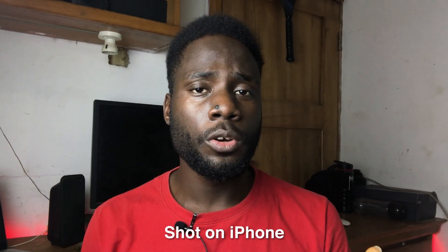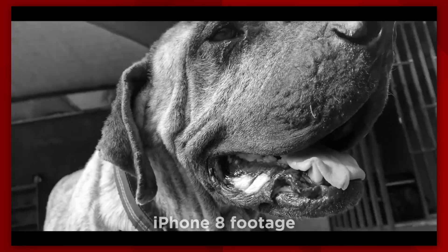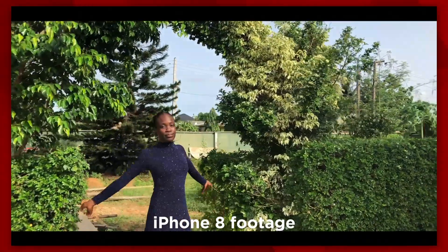You probably keep asking yourself why the picture or video quality you get from your phone camera aren't always as good as the company's promise. Well, it might just be because of what you're doing or what you're not. That's why in this video, I'm going to give you 4 key things to do or not do when shooting pictures or taking videos with your phone. Check it out.